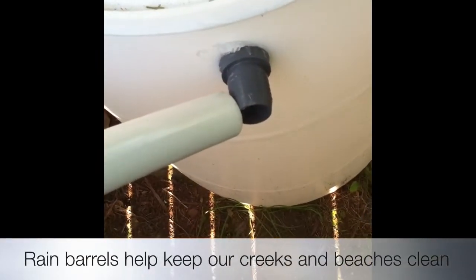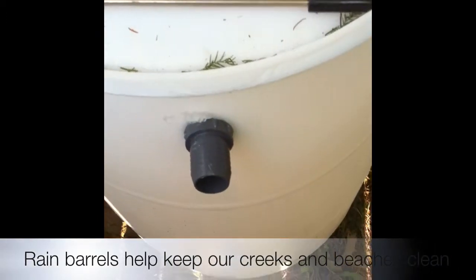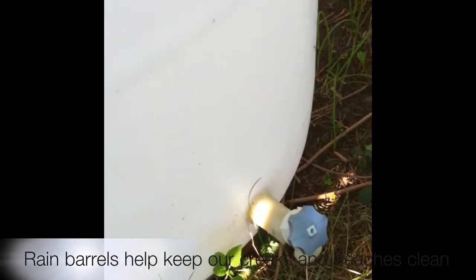See that? It's going to go into that spout, or this input on the side of the rain barrel. And then down here on the bottom of the rain barrel is where the water will come out.